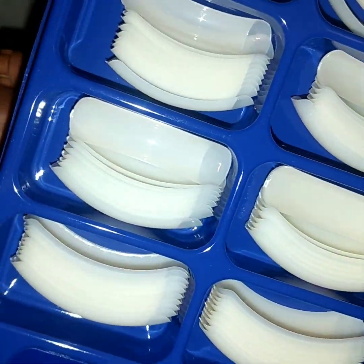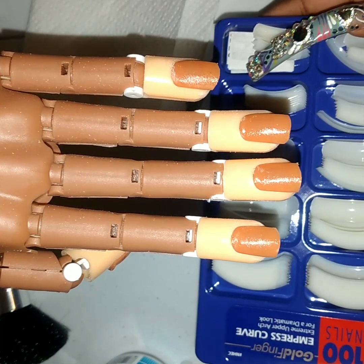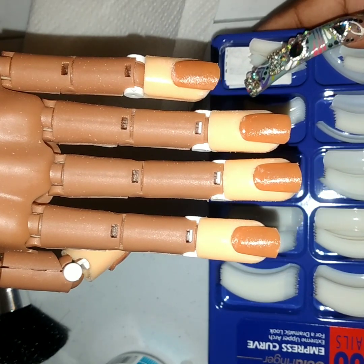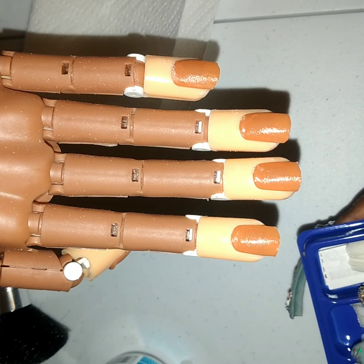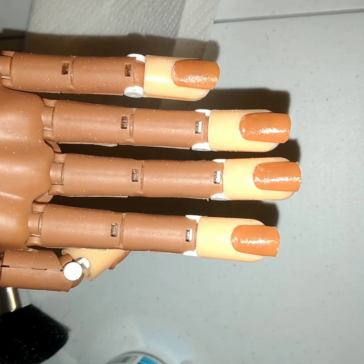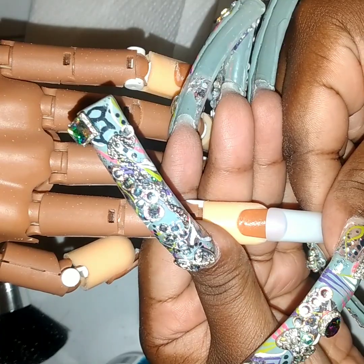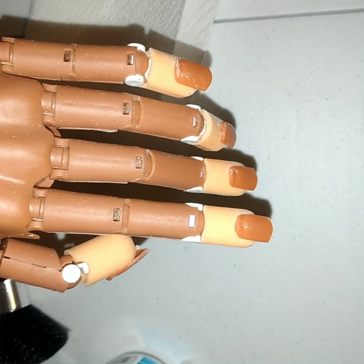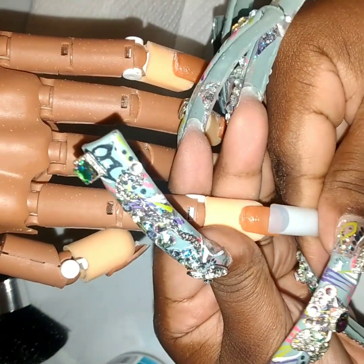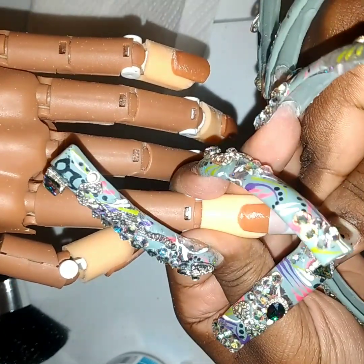Next you would take your tips and you want to make sure you size them correctly. If they're too big or too small you're going to have issues — they might either split right there in that area, or they might just pop off and not stay on. So just make sure you're sizing them correctly. For example, you see this one is too big because on the edges it's hanging off — you don't want that size. You want one that's just right.